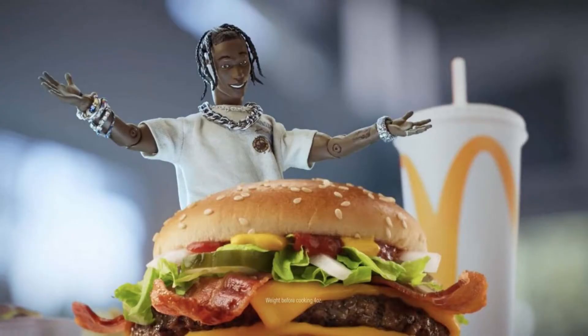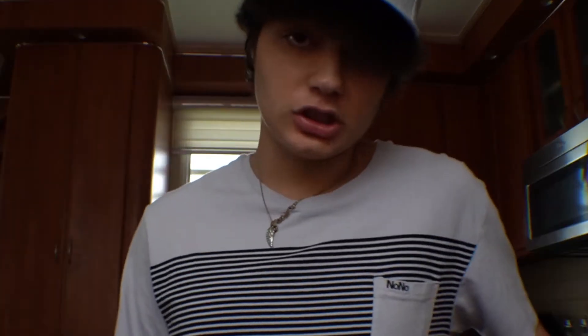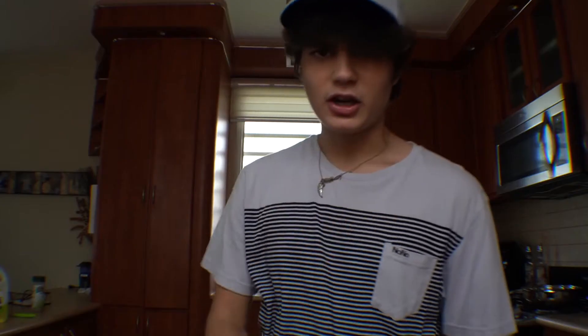Today I'm going to be attempting to make the Travis Scott burger. I know, I know, it's crazy, right? I'm not expecting much from this — I'm just hoping it's edible. I'm just going to cut right into it.